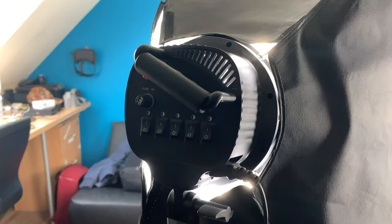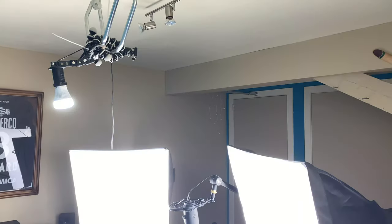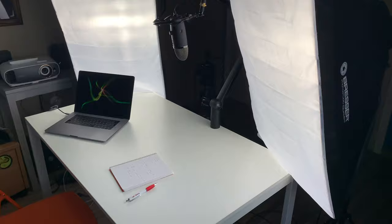First things first: the setup. I have two softboxes which shine from the left and right sides of my face, and a top light which shines from the top down, making sure my face is equally lit. I also have a window but that doesn't make a big difference, and I'm sitting on a clean background.